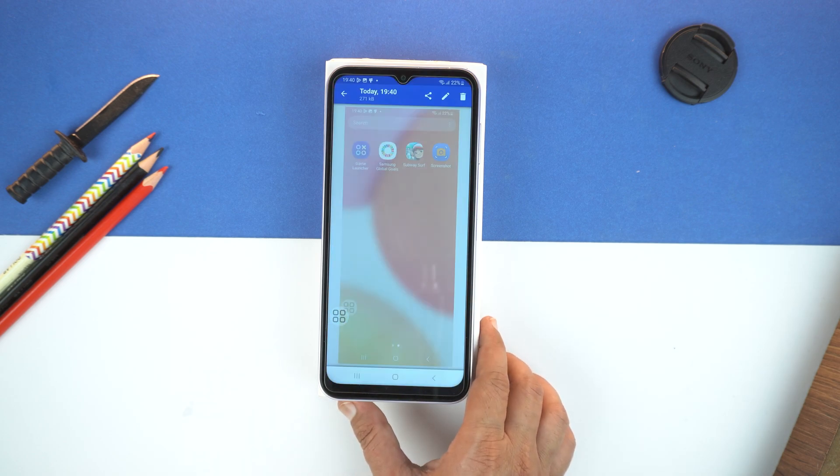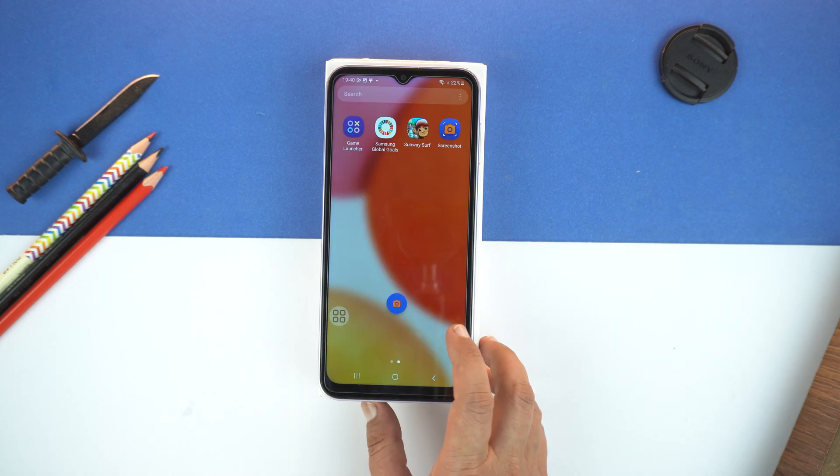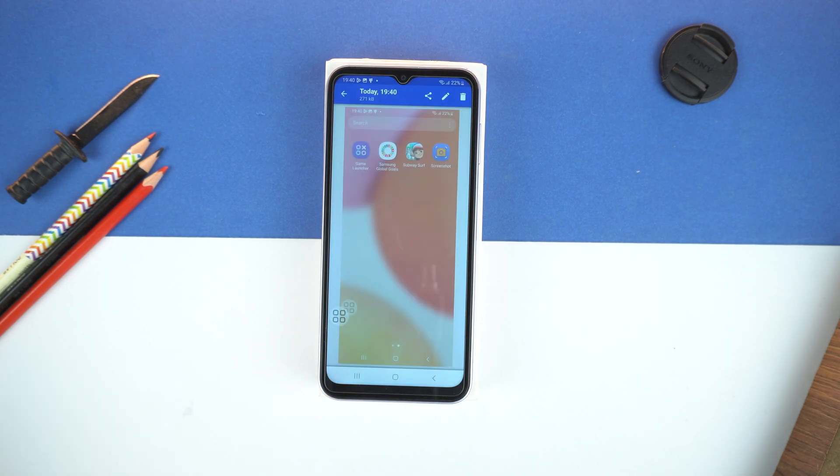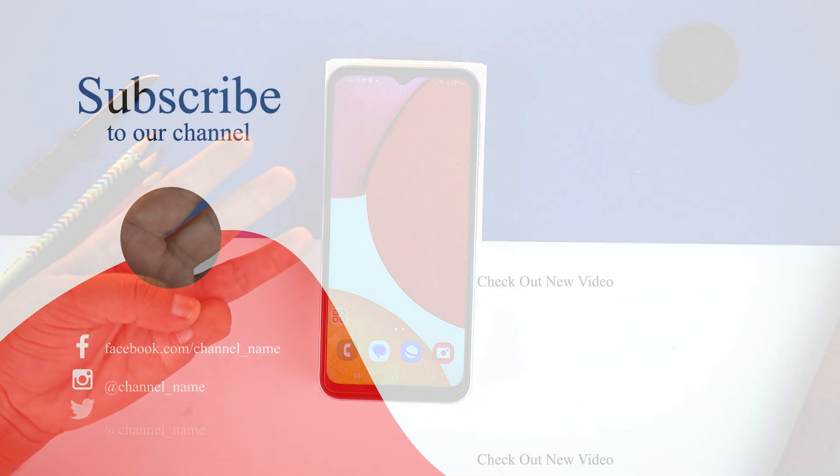This is also an easy method. So, these were the three methods of taking screenshot on your Samsung Galaxy A14. If you found this video helpful, then please hit the like button and subscribe to my channel. See you in the next video. Take care. Signing off.